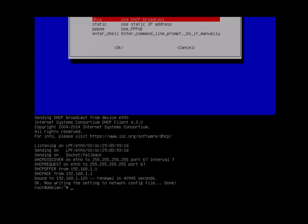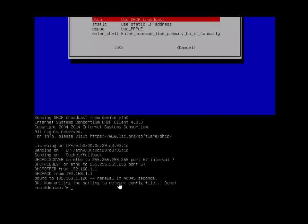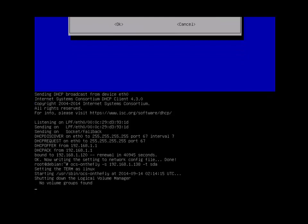Once you have an IP address, come back and copy the command line shown — which starts with 'OCS' and runs on-the-fly — and then press Enter.